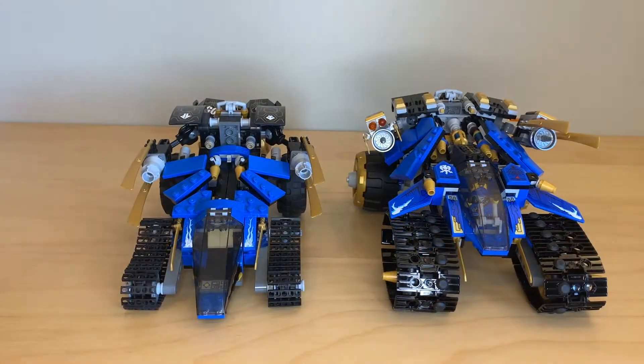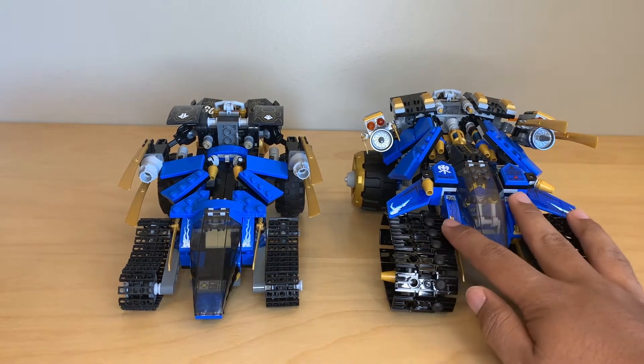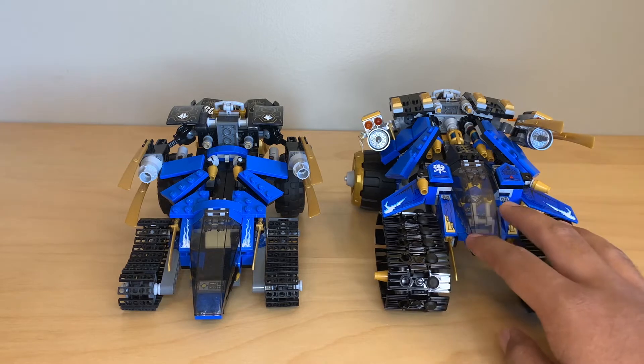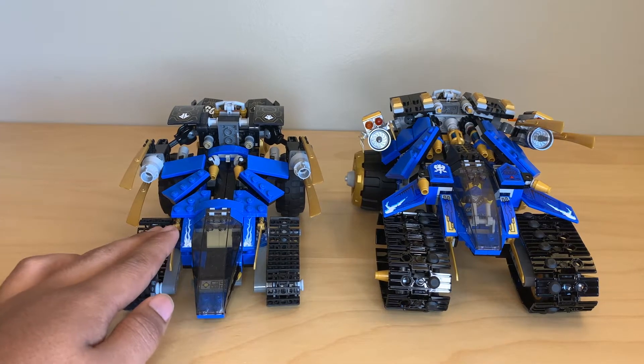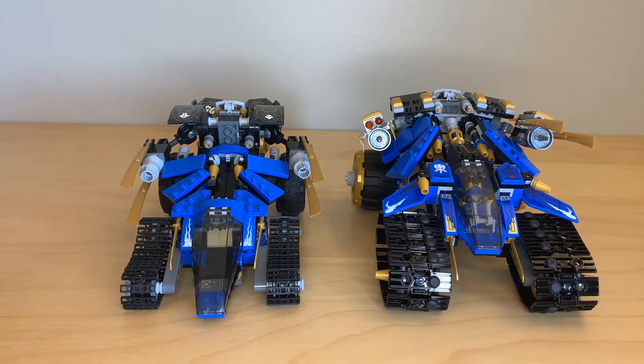Here's a better straight-on view of the two. The one on the right is the one from 2020, and that is the one I like less. Although, right off the bat, the one thing I'll give the 2020 is I like how much detail there is around the cockpit. I like those wings and the stickers. This one seems very plain by comparison.